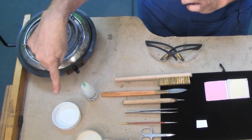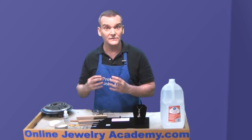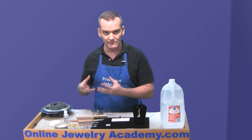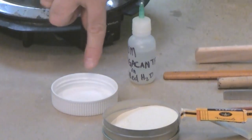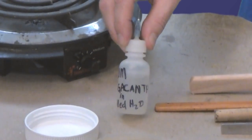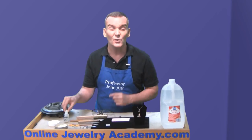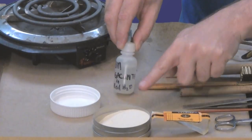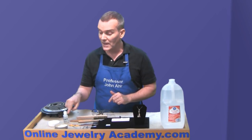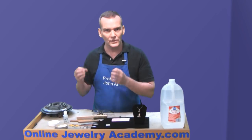The first thing I have over here is gum tragacanth. Gum tragacanth is used in Japanese cuisine to thicken soups — it's kind of like a corn starch. Or if you've been trained in oil painting, you might recognize the term gum Arabic. It's basically a natural bonding material that will burn away. I have a pre-mixed container of gum tragacanth with distilled water — about a quarter cup of distilled water with just a pinch of the gum tragacanth. A container like this will last you a lifetime. Mix it up thoroughly and let it sit for at least 12 to 24 hours so it hydrates and really comes into solution with the water.